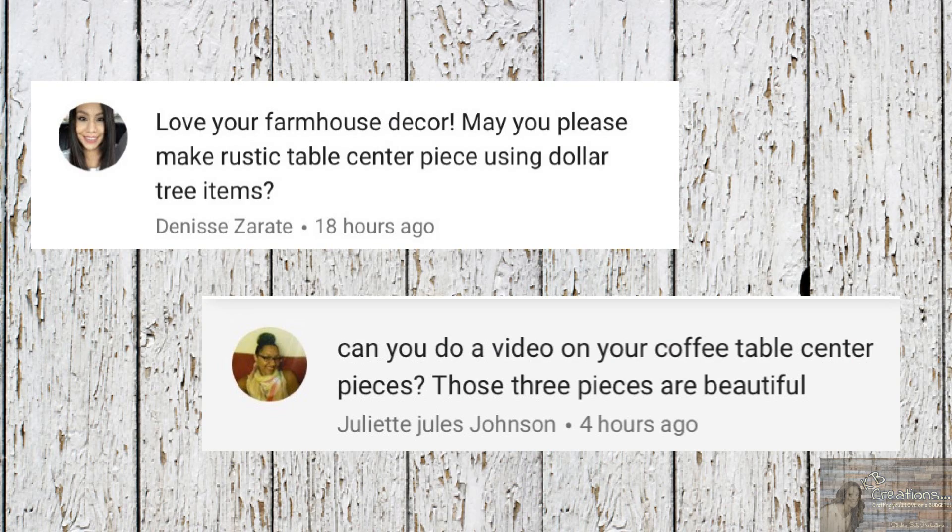Denise's request is that she likes my farmhouse decor and would like me to make a rustic table centerpiece using Dollar Tree items. Well Denise, I think I've come up with something that you'll like. Let me show you what I have in store for this farmhouse rustic table centerpiece you requested.